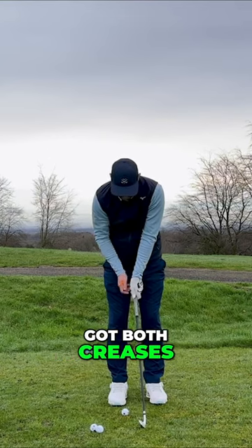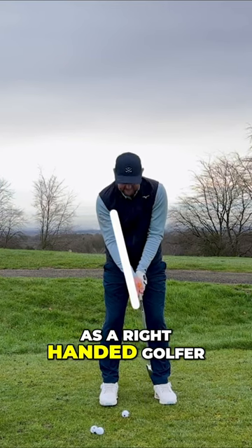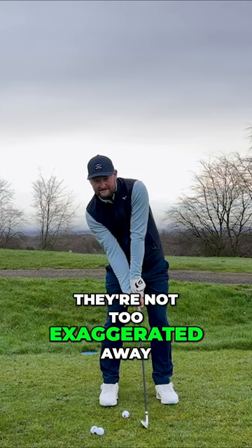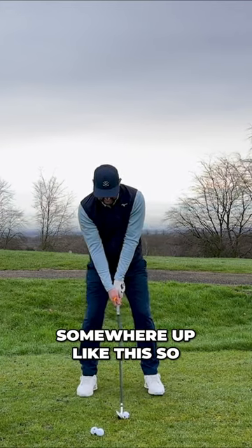What I want to see is that when I've got both creases on my grip, they actually want to be pointing up towards my right armpit as a right-handed golfer. So they're not too much to the left, they're not too exaggerated away from the right. I've just made sure that I've got them pointing somewhere up like this.